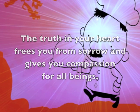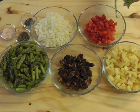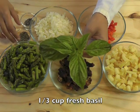Today we will be making something wonderful with lots of ingredients. It's easy if you break it down into two sets: veggies and filling.